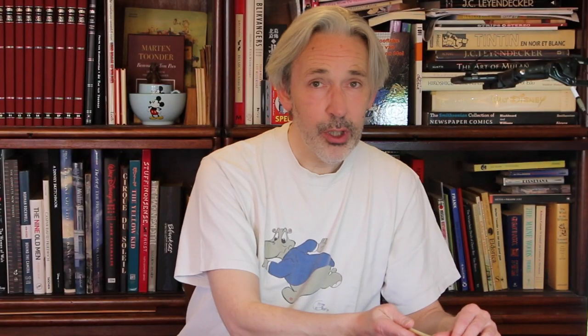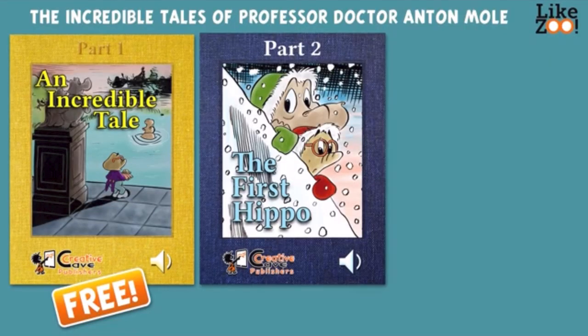The first books I published were these books. This is called Een Ongelofelijk Verhaal, and it's also published for Apple Books, so you can still buy them. I will leave a link below this video.